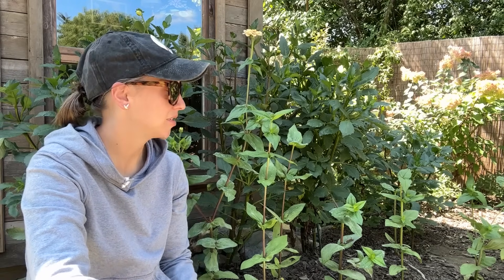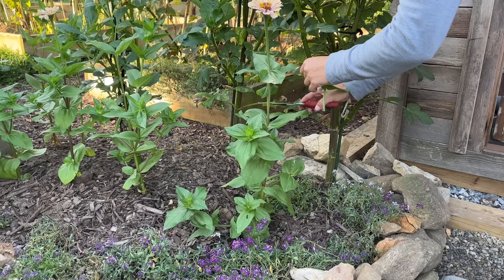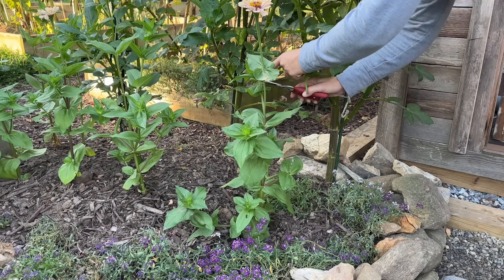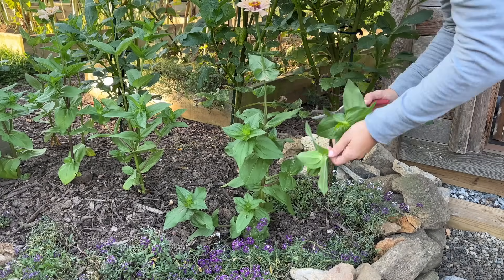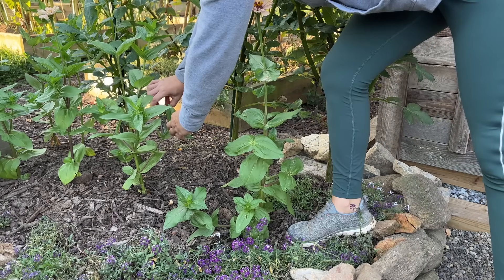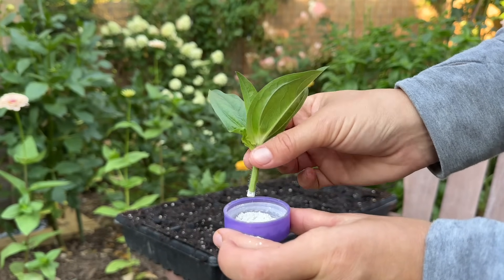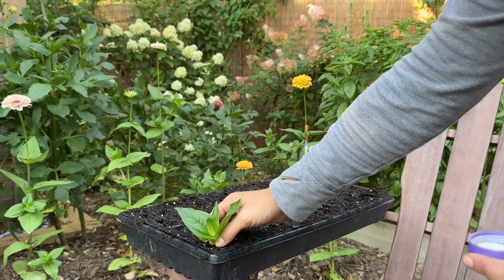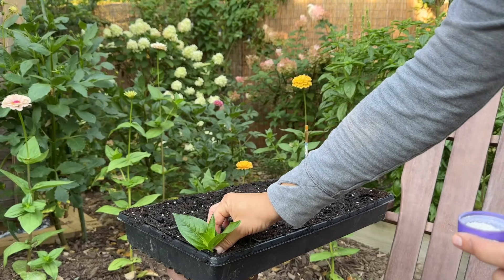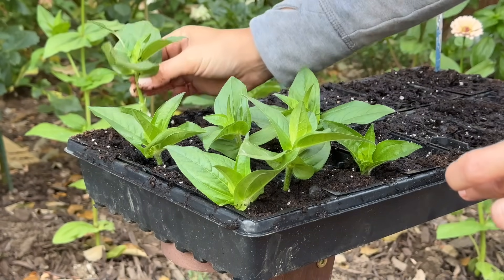Good morning friends. We've got lots to get done today so let's just dive right in. Early this morning at about 6:30 a.m. I took a bunch of cuttings from my zinnias because I want to go ahead and propagate them and have more seed to collect this fall. It's really easy to propagate zinnias by asexual propagation — that is taking a cutting of the parent plant and producing an exact clone via the cut material.